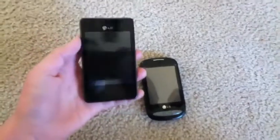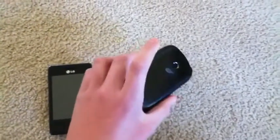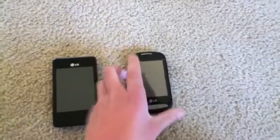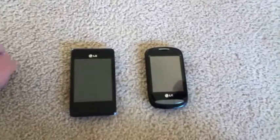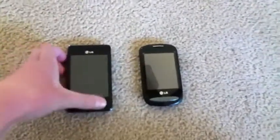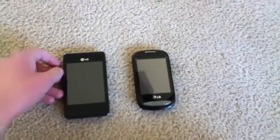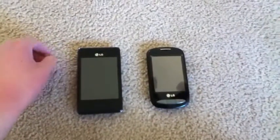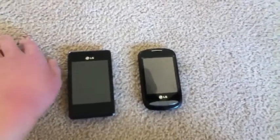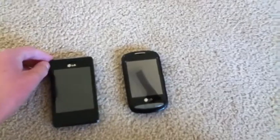So here on the left we have my LG 800G, and on the right we have my LG 840G. Let's start off with going over the similarities and differences of the hardware. On the 840G, we have a 3.2 inch capacitive touch screen with a resolution of 320x240, which is QVGA, with 125 ppi.